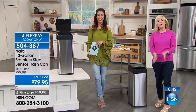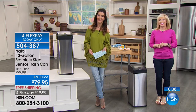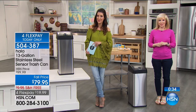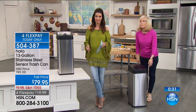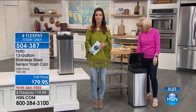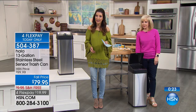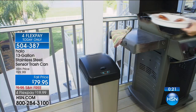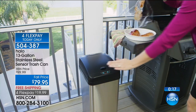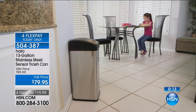Leanne's calling in from Illinois. Leanne, you're live with Sarah and Julie. Good morning! Leanne says she just purchased her Halo. She's disabled and it is very hard for her to use regular trash cans, and she saw this and thought it would be perfect for her. I'm so glad you called in with your testimonial — a lot of our reviews were from people who were physically challenged, had a stroke, or have arthritis.